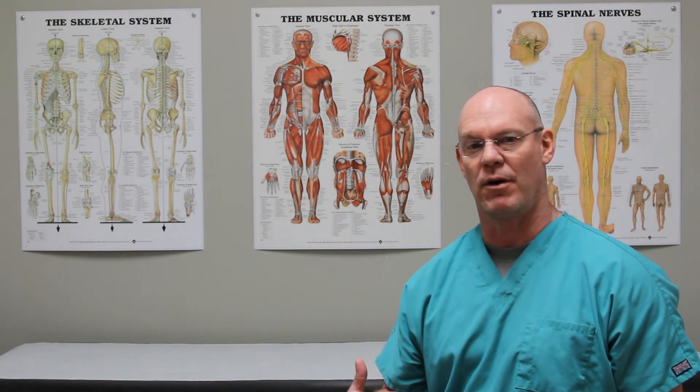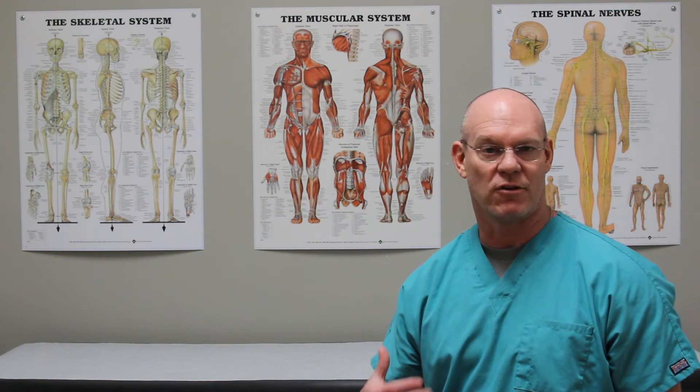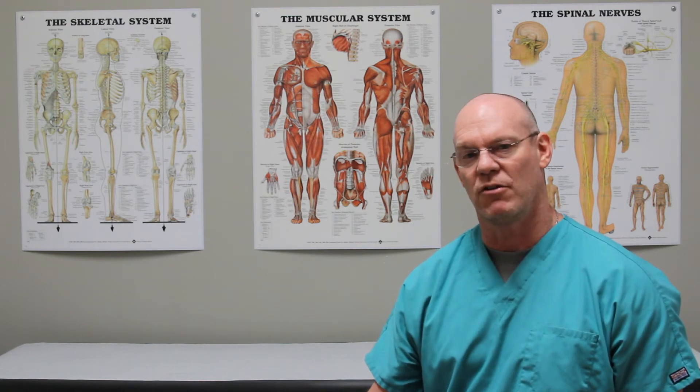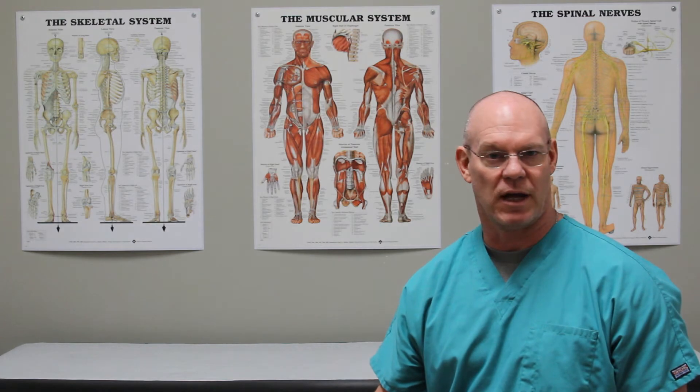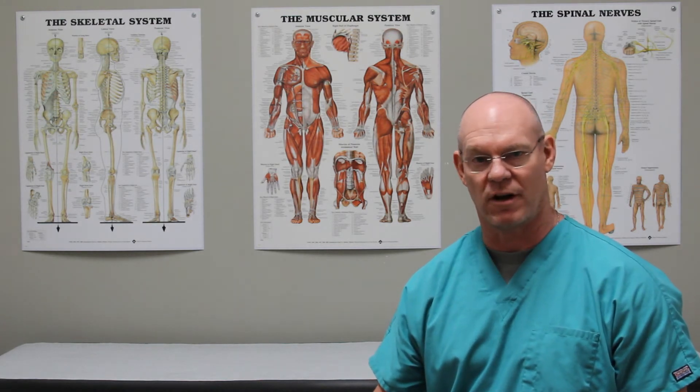So below that, right at the top aspect of the femur, is what's called the subtrochanteric portion of the femur. Those can be somewhat difficult fractures to treat, so they are treated with what's called a long trochanteric fixation nail.